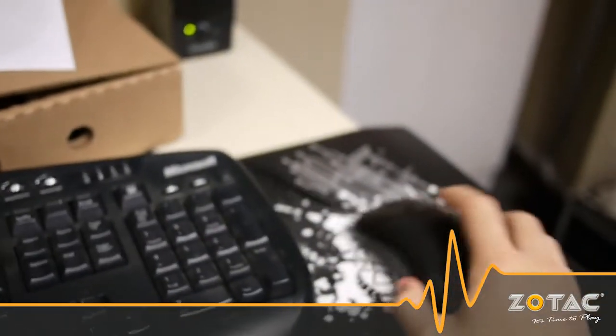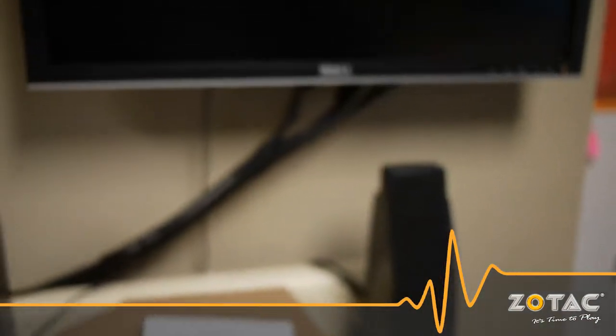When the system is not in use the H55ITX-C-E can go into sleep mode. We'll bring it out of sleep mode by moving the USB mouse. The system powers on, Windows resumes, and the TV tuner continues to work.